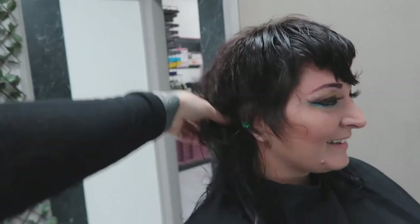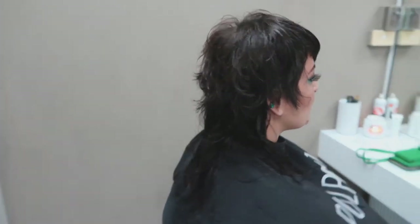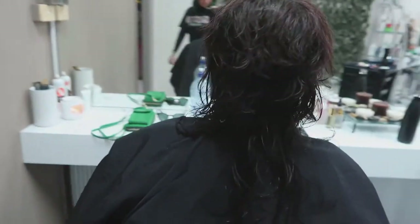I didn't realise I didn't film the fringe, but basically that top front section I just brought all the way down, set it at natural fall, divided it where her natural widow's peak was going to fall, and then I just cut it at two alternate lengths to create that real hairpin fringe.